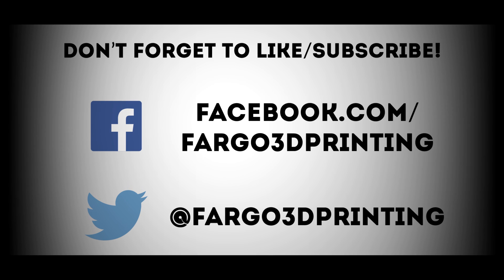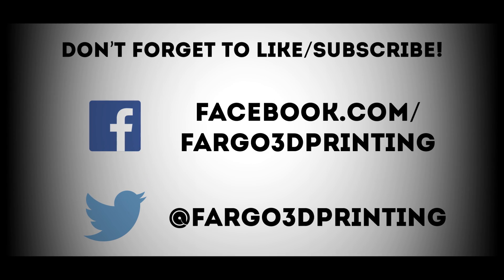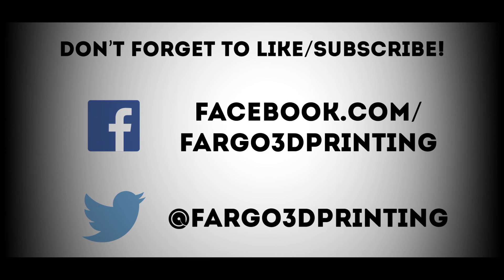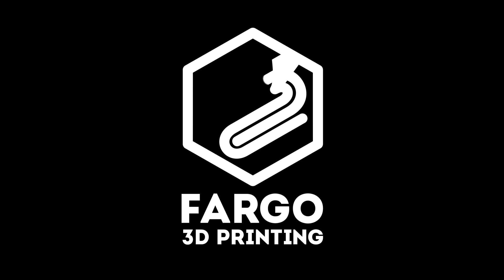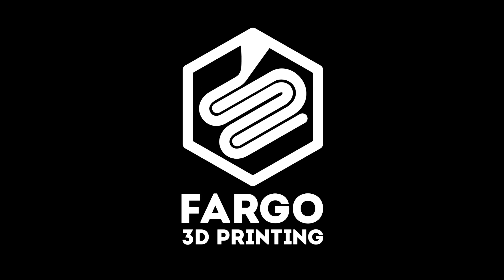Thanks everyone for watching. Make sure to subscribe to our YouTube channel, like us on Facebook, and follow us on Twitter. If you have any questions or comments, make sure you put those down below. For Fargo 3D Printing, this is Jake Clark — make sure you get printing, stay printing, and change the world.